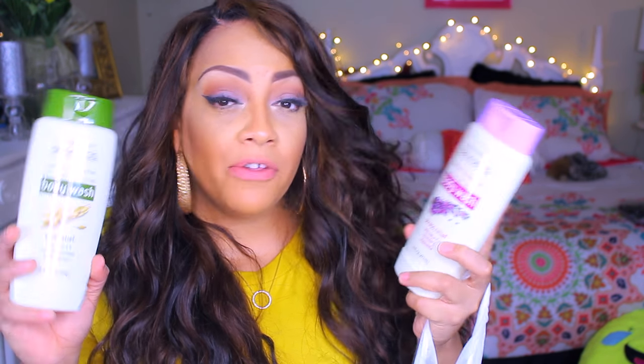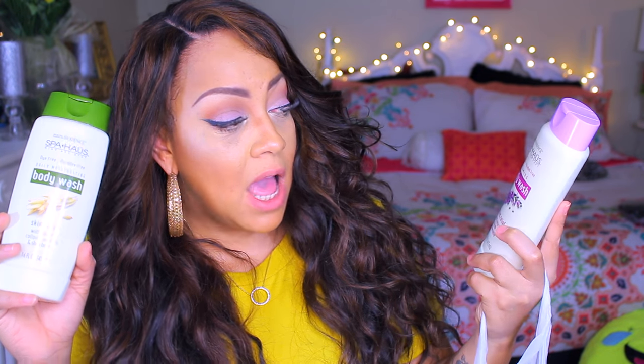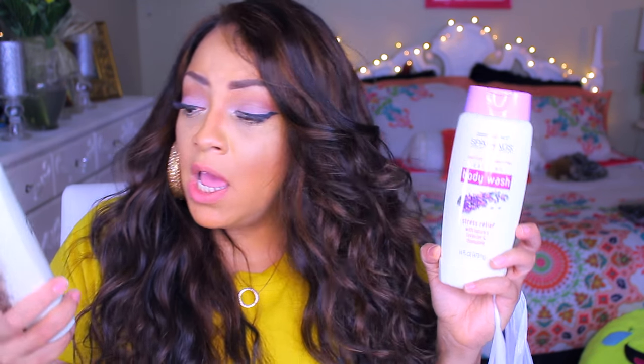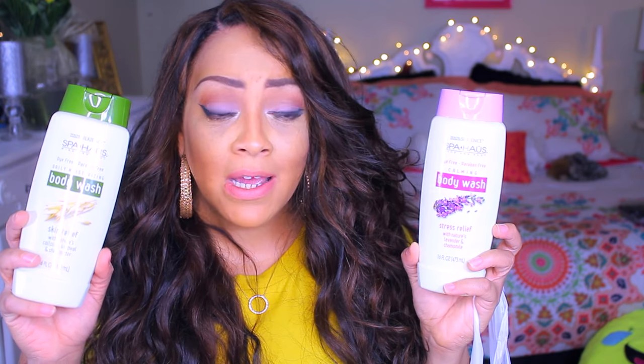Not sure if you guys have seen these body washes, but my kids go through body wash like crazy. I like to keep my cabinets filled so I do get some Dollar Tree body washes — not all of them because some you have to use double the amount. But I thought I'd give these a try. These are the Spa Hauls Mind and Body. I got the Stress Relief calming body wash and the Daily Moisturizing body wash. Really good scent. Opposed to the White Rain brand, this one is avocado and iris scent.